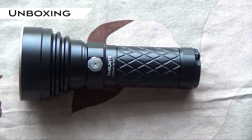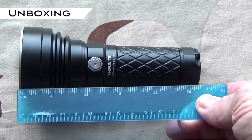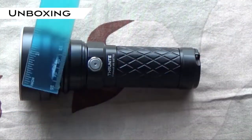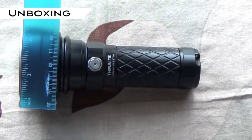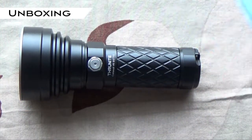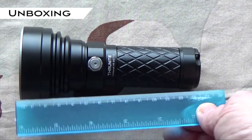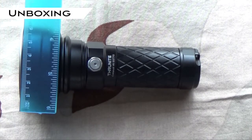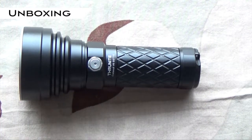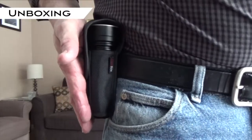Now for size, the Catapult measures almost five and a half inches long and at the widest point it's approximately two and a half inches — that's 14 centimeters long by about six centimeters wide. This is what it looks like if you happen to be wearing it on your belt. It's not overly large or bulky.